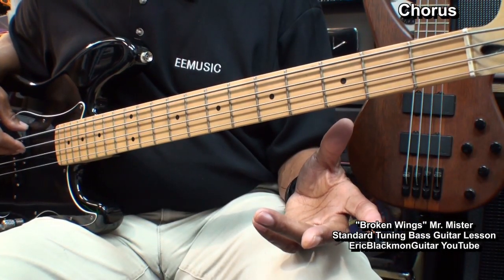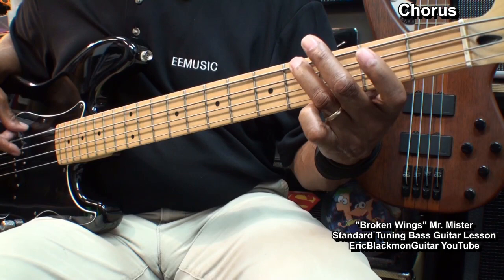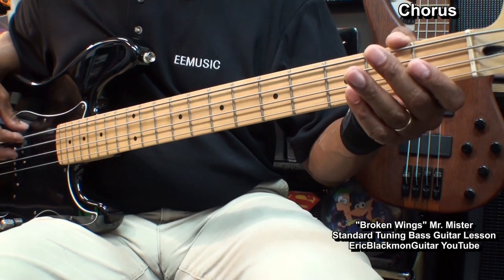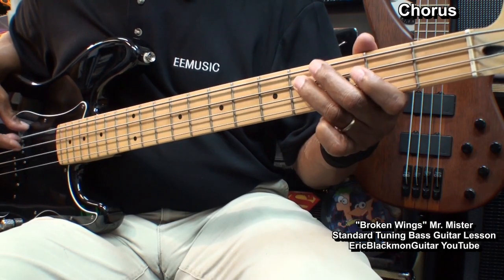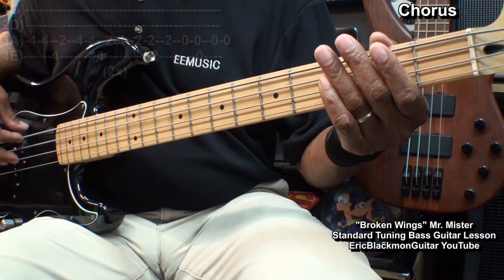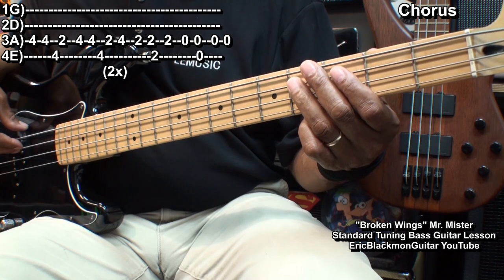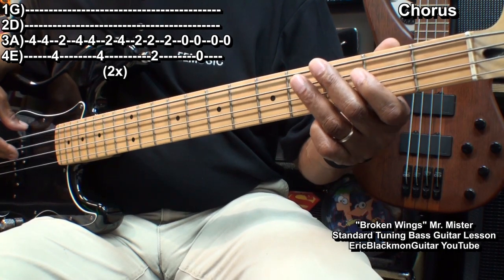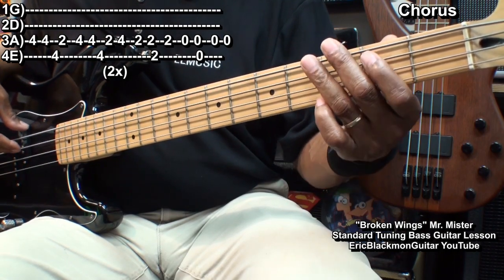Next, we'll learn the chorus riff. We started at fret 4 on the A string, hit it twice. Then E string 4, back to A string 2, A string 4, 4, E string 4, A string 2, and back to 4.